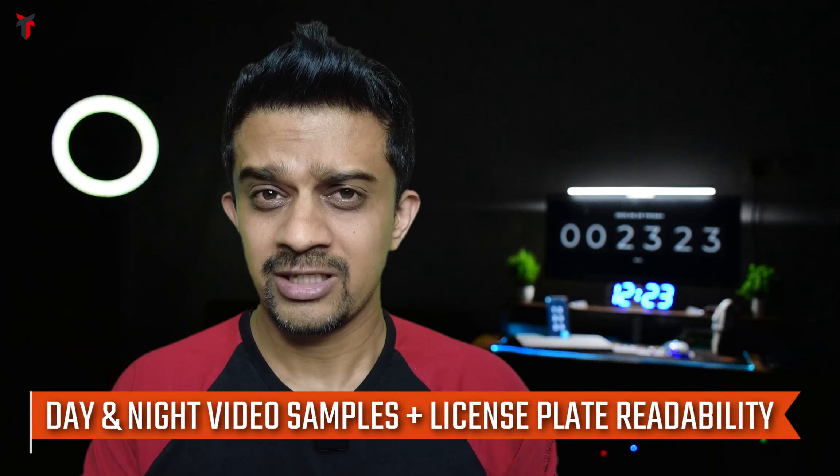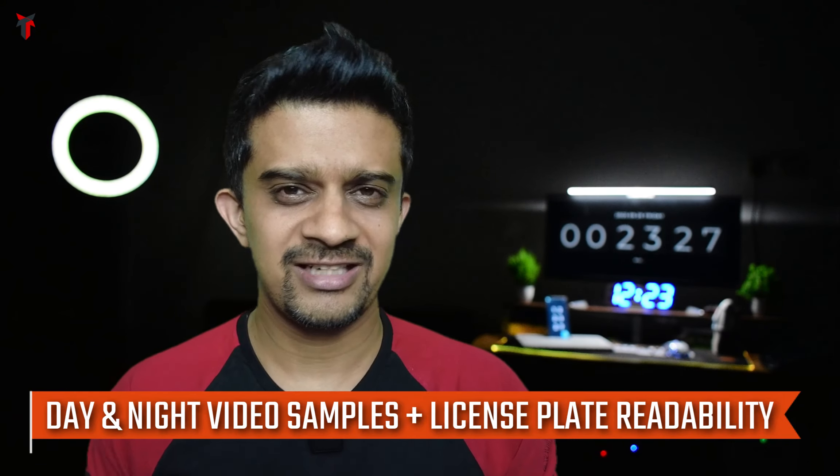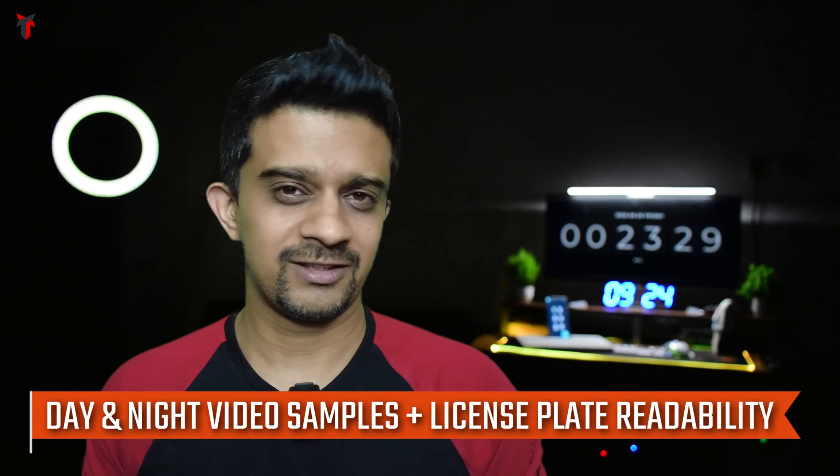You've seen the unboxing and the features of the Nextbase EGITRON A3 Pro in my previous video — in case you missed that, you'll find the link in the description. In this video I'll be showing you in detail the technical specifications, the video samples from both day and night conditions, and a very interesting license plate readability test of this dashcam.